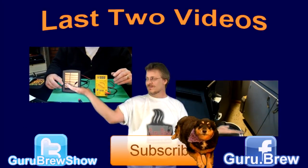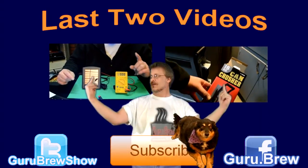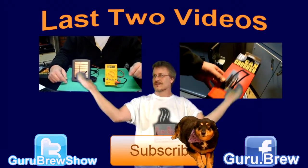Hey guys, this is Steve. Thanks for watching. Don't forget to subscribe if you like this video and be sure to rate and comment. See ya.